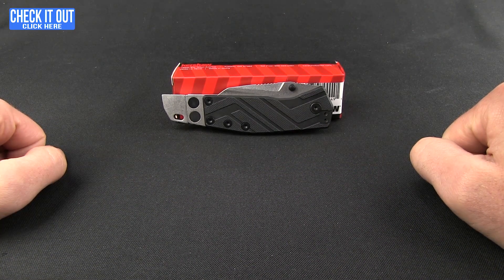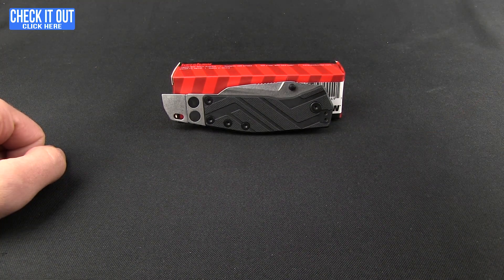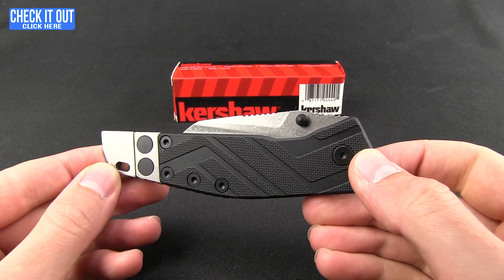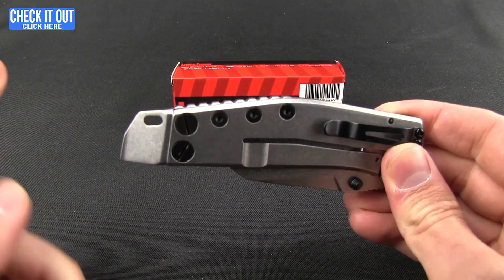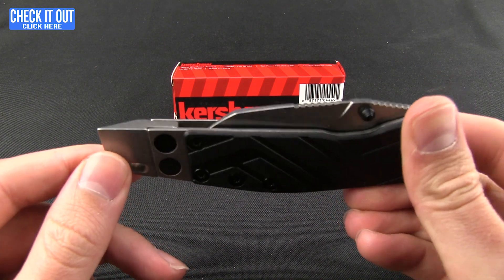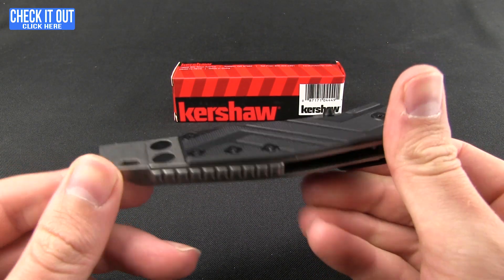Hey everybody, Mark here at Blade HQ. Weekend is upon us so it is time for Fun Friday. Got a fun one for you — a really nice utility knife from Kershaw. This is the Barge, and it has a very prominent feature here on the end which is the Barge Bar — a little pry bar, and actually a pretty nice pry bar. We'll get into it a little bit more.